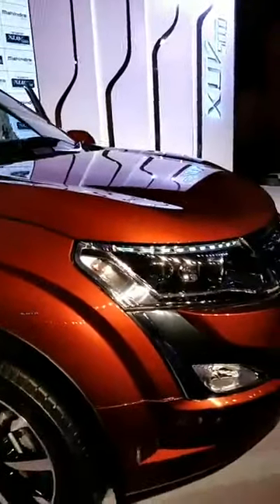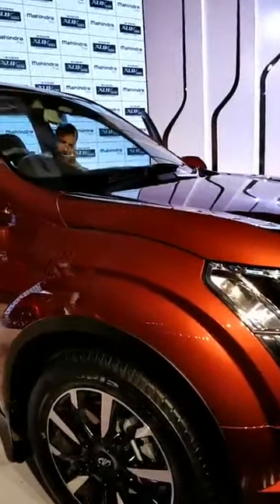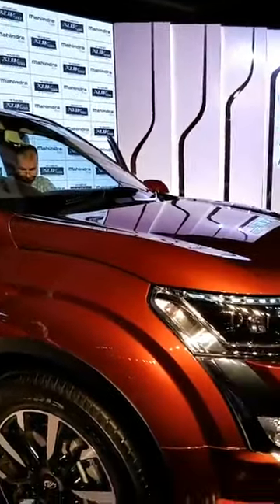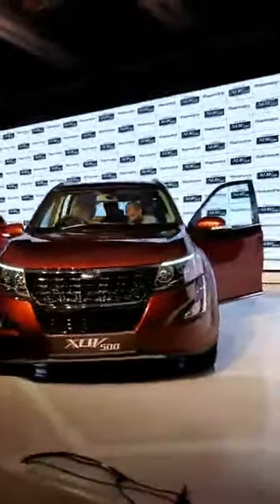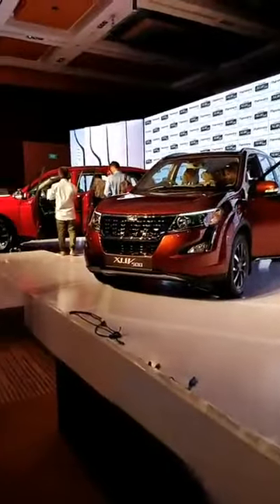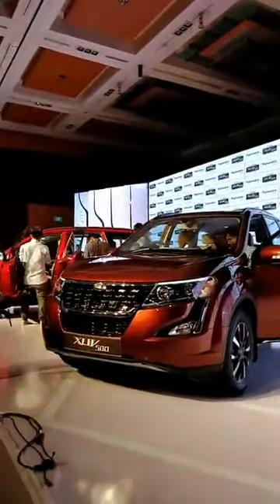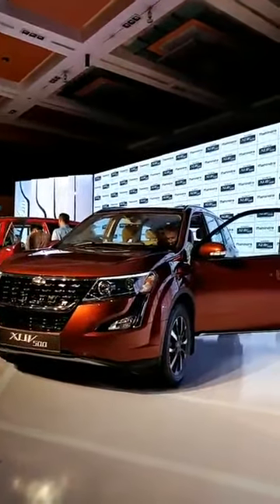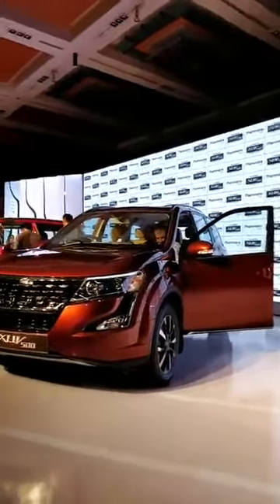So this sums up what the car looks like. Stay tuned to Overdrive for a lot more coverage — we'll put up a first drive video soon which will cover most of the queries you're making right now. For all other details about price, variants, features, and anything else related to this, just follow our website and we'll keep you updated about everything you need to know about the new XUV500. Thanks for watching — see you soon.